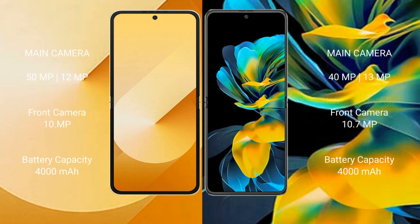Samsung Galaxy Z Flip 6 has a rear dual camera setup with 50MP plus 12MP, and a 10MP front camera. Huawei Pocket S has a rear dual camera setup with 40MP plus 13MP.